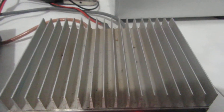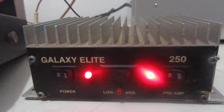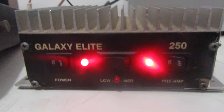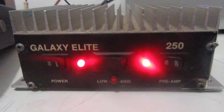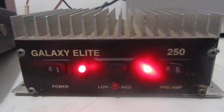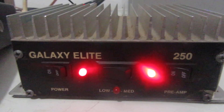Good little amp. It is for sale. If I don't get anybody to respond in the next couple days, I'll throw it up on eBay and let somebody have a shot at it. Nice little small amplifier for you — Galaxy Elite 250. Questions, comments, complaints, please let me know. I appreciate you guys watching. 73s. Bye.